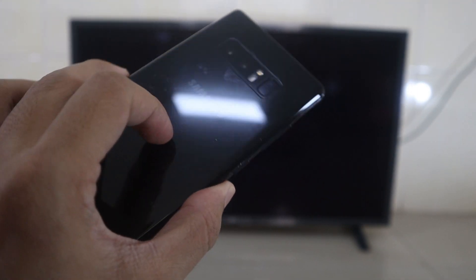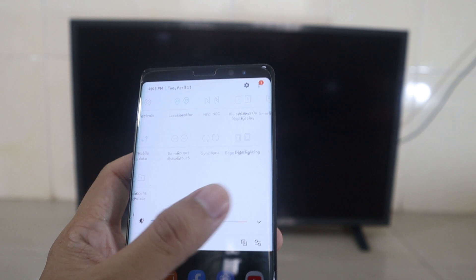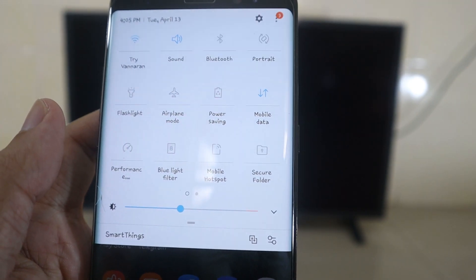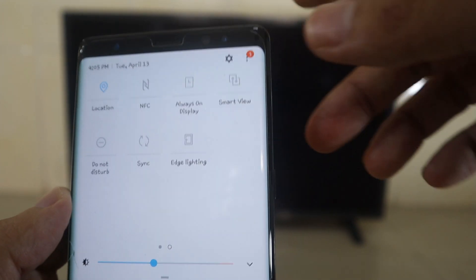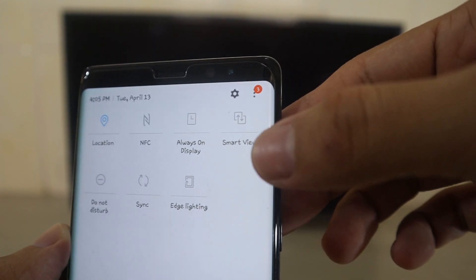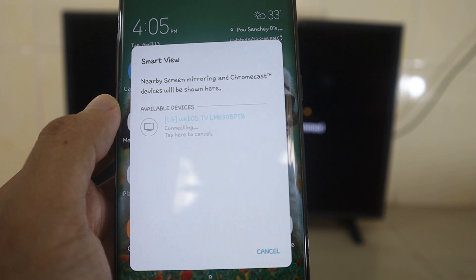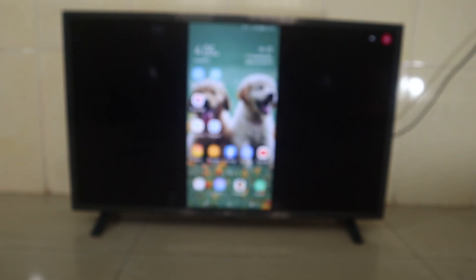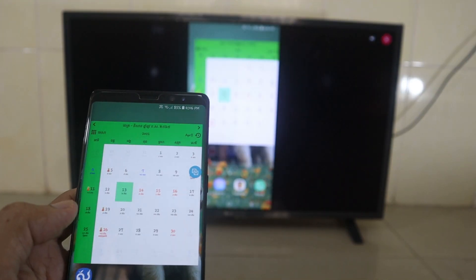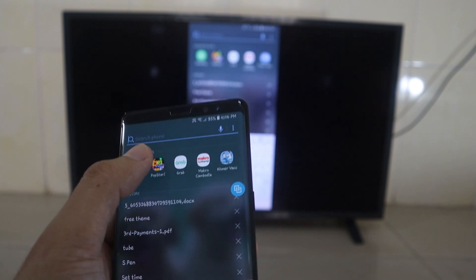Now to make it easy for you, I'll try with another phone — the Samsung Galaxy Note 8. Here you can find the option in the quick panel. Note that Mobile Hotspot looks similar but that's not the right one. On this phone it's called Smart View — you can see the word Smart View here. Press it and it will find your TV's device name, then request screen sharing.